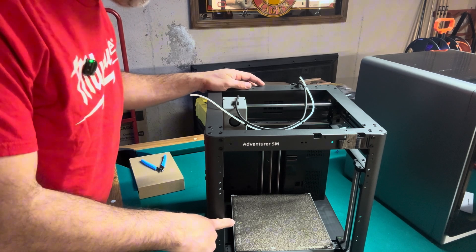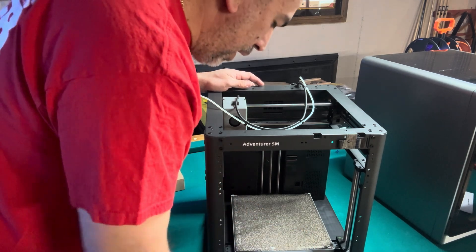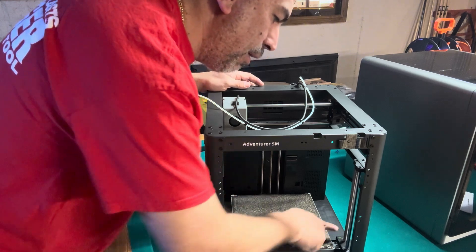That's it as far as unpacking. There are a couple of screws we have to remove here — four in total — in order to release the print bed.